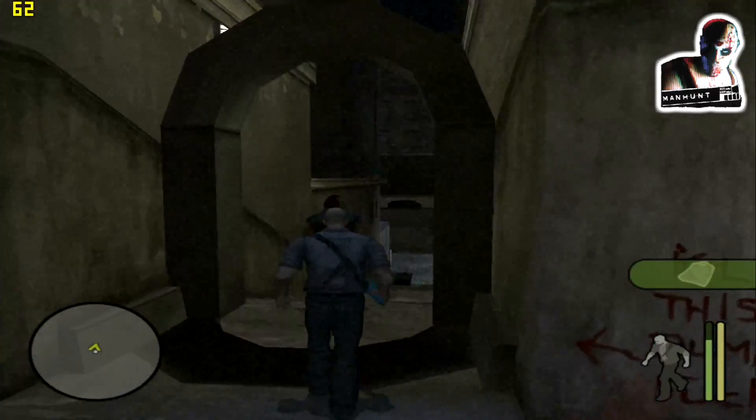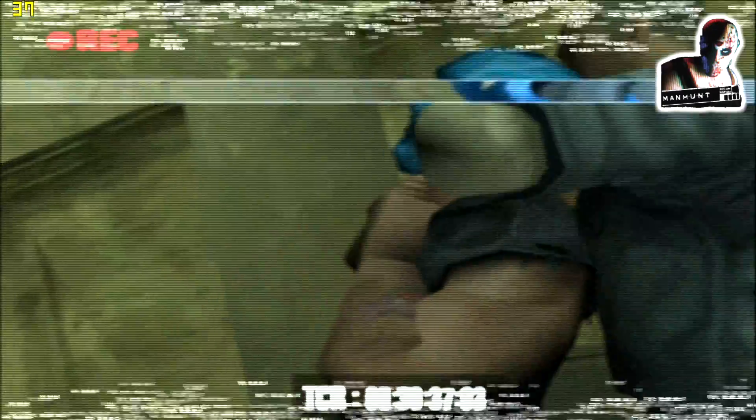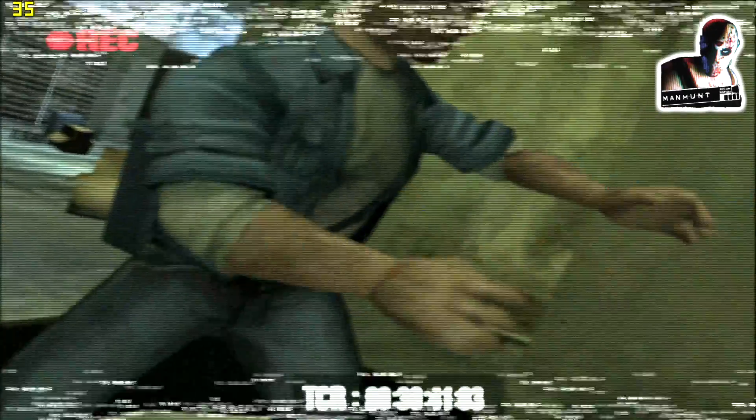Another older awesome Rockstar game — this is Manhunt. We're at 720p here also.